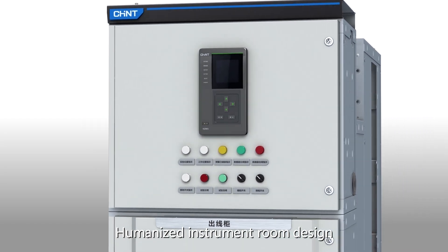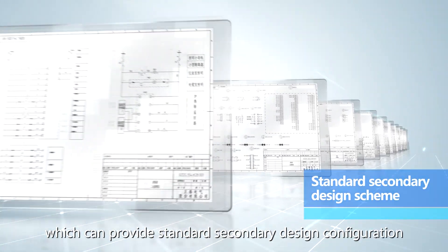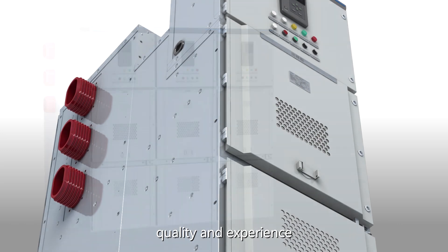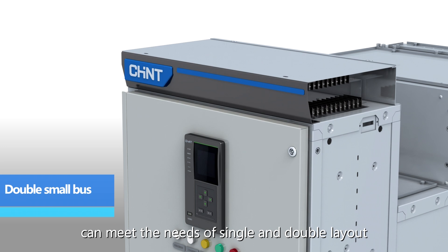Humanized instrument room design with standard components from Chint can provide standard secondary design configuration, greatly improving design efficiency, quality, and experience. The low voltage module bus can meet the needs of single and double layout.